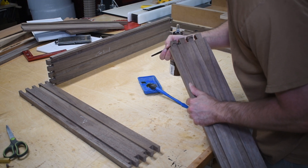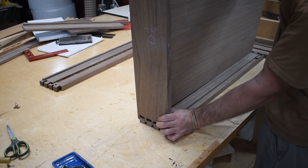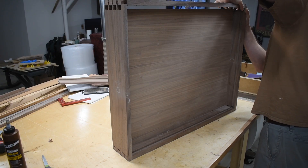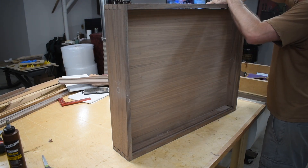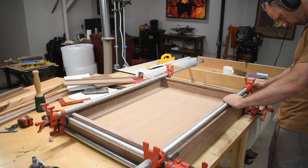A big help is using glue with a long open time — epoxy would have been a good choice too since the process took so long. Admittedly I should have done a better job with this glue-up; using dovetail glue-up blocks that put pressure on the pins and tails would have been a smarter move. But it was late and I was running on coffee. Nevertheless, the cabinet was square.